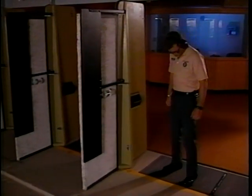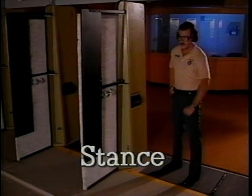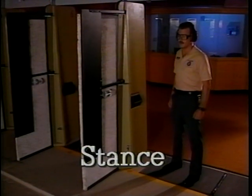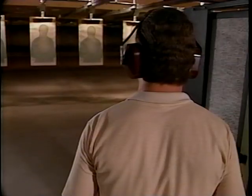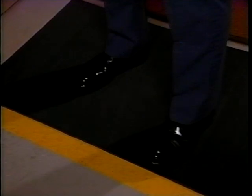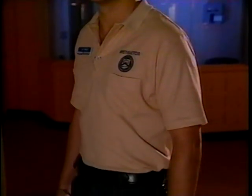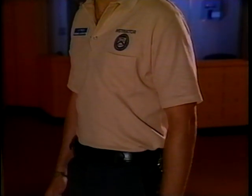First things first — consider your stance. This individual is standing in what is called the field interrogation stance: facing the target, feet shoulder width apart, strong foot slightly back. This is a natural position for most people.